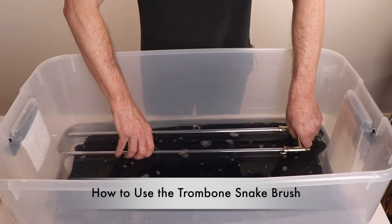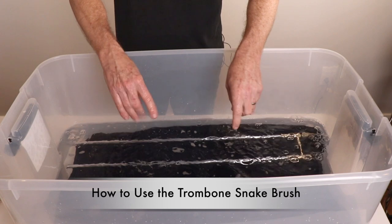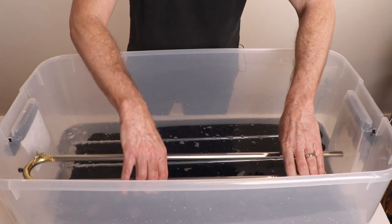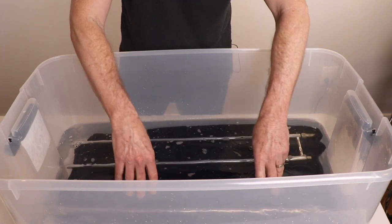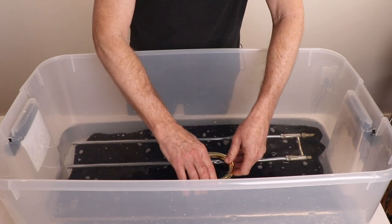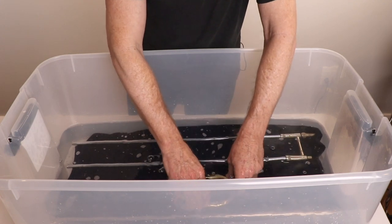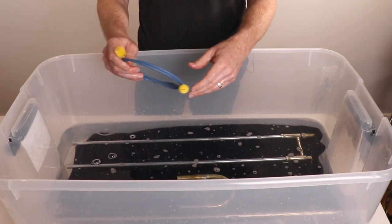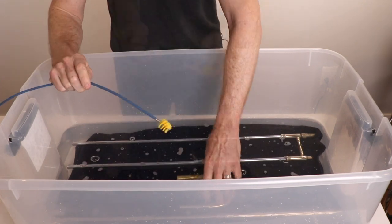So after you've disassembled your instrument, next submerge your hand slides and your tuning slide. Make sure you don't touch them so they don't bang around. Let them soak for a few minutes, and make sure you get all the air out of the tubes.